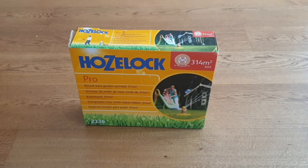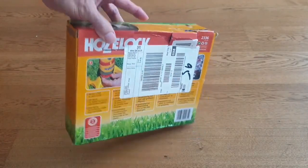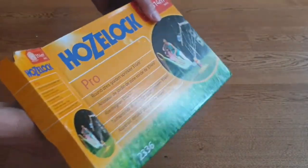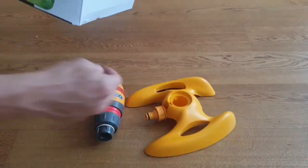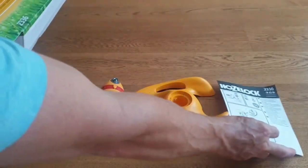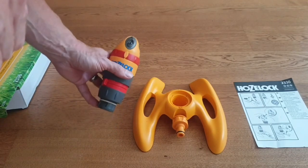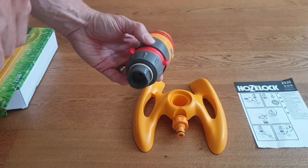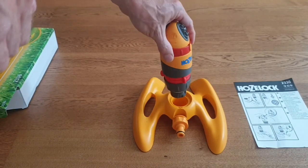Today we're looking at the HoseLock Pro round sprinkler system. This is what you get in the box — this one came straight from Amazon. We've got the base unit which is what the sprinkler sits on, the sprinkler itself which is the round head version with two different settings on the top, and a red ring around the bottom which controls the amount of turn.